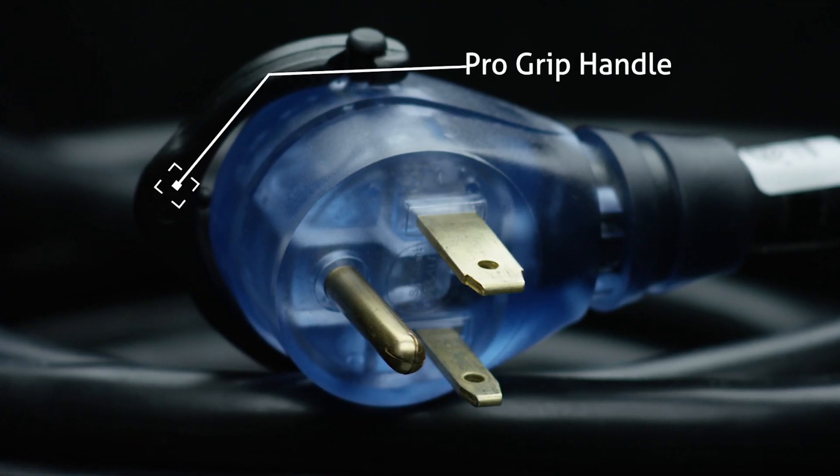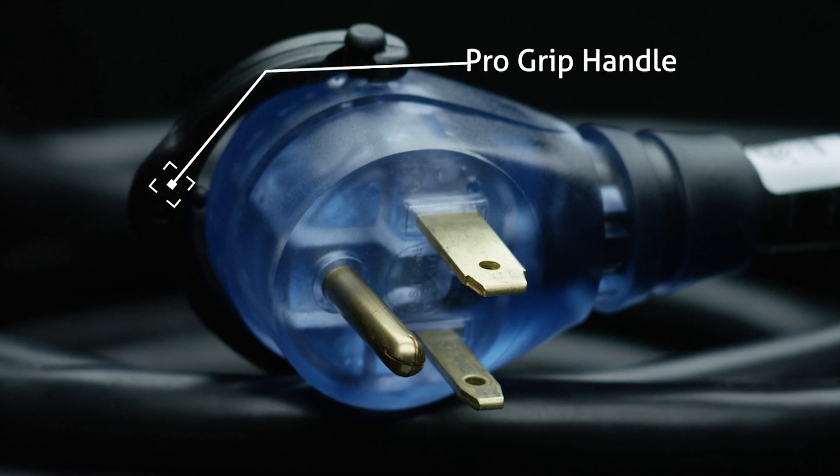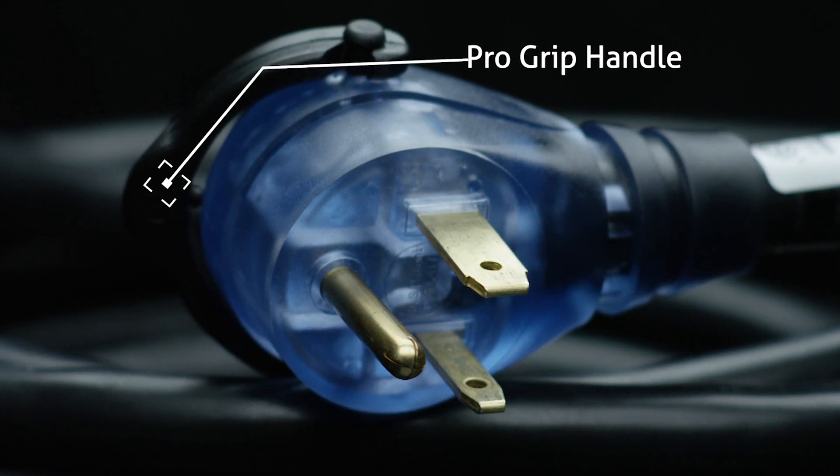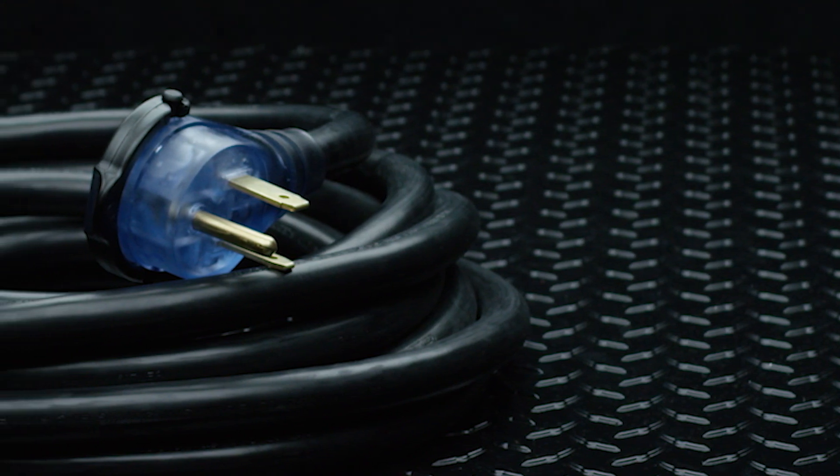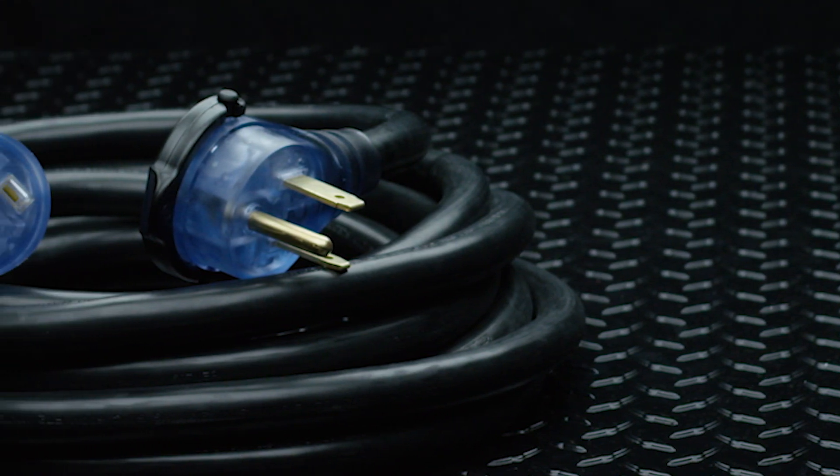Additionally, the male plug features our heavy-duty ProGrip handle which makes disconnecting from the outlet easier and then folds away when not in use. Our large, molded-on NEMA 650 plugs and connectors won't pull away from the cord jacket.